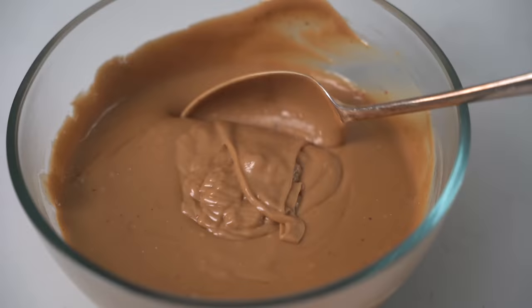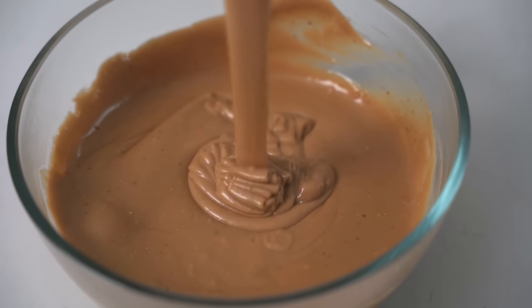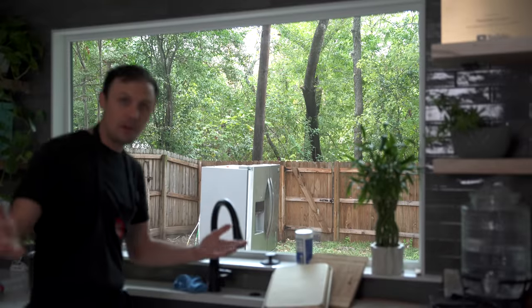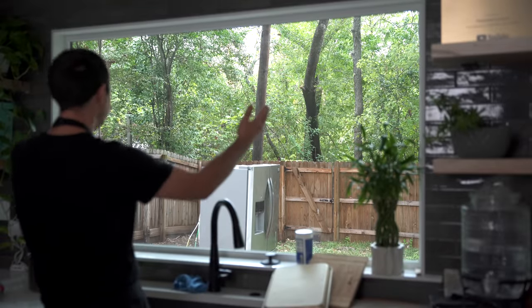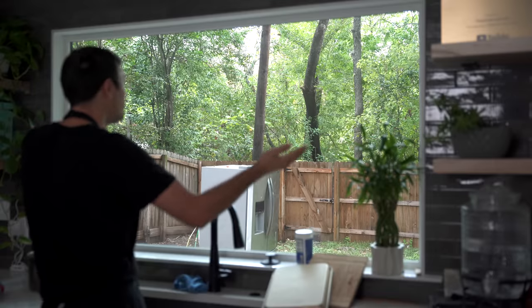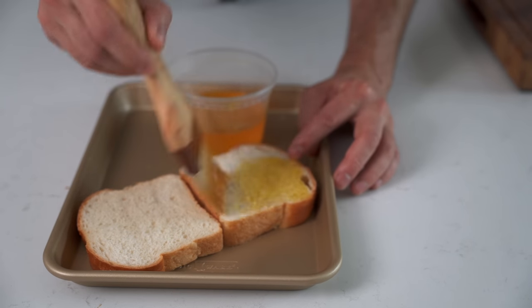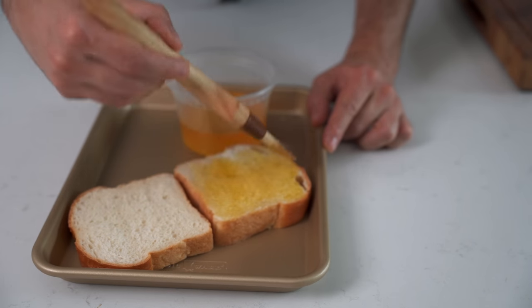Dump the mixture into a bowl so it can cool down to room temperature, where it's going to thicken up a lot more. What I love about making Welsh rarebit today is it's an English day — I lived in that country for years, so this was sort of normal. If you're watching from the UK, I'd love to know how you make your Welsh rarebit and if you do anything differently, because I think it's one of those things everyone puts their own twist upon.